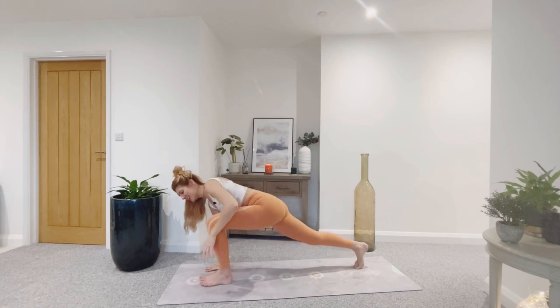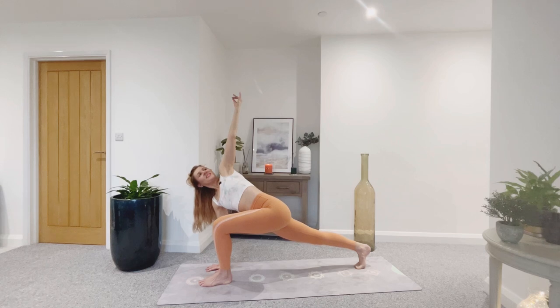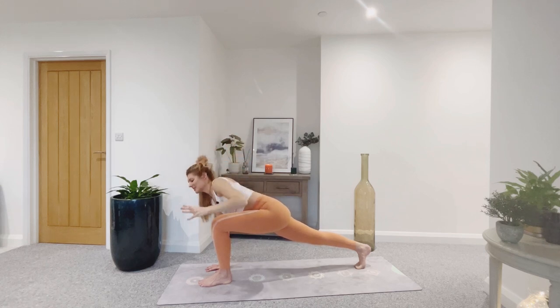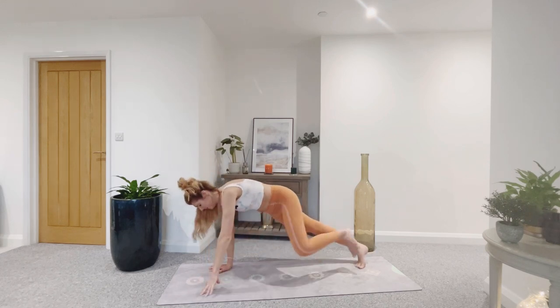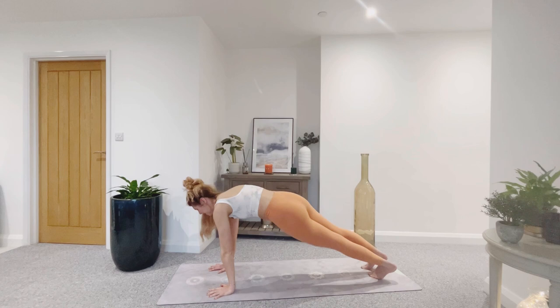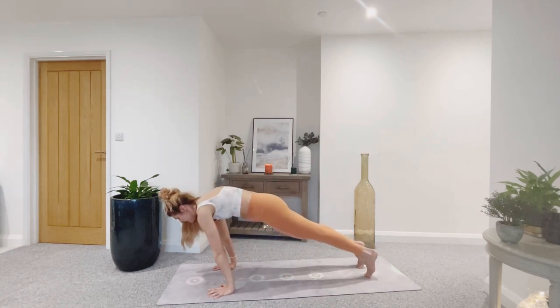You can tuck the toes, lift the back knee as you breathe in. Exhale — big twist. Breathe out to release. Inhale, look forward. Exhale, plank pose. Strong plank — pull the belly button in. Breathe, press the earth away. One more breath in.